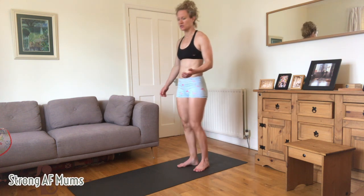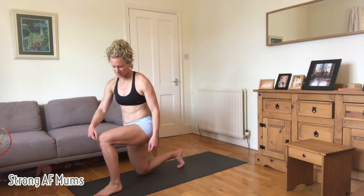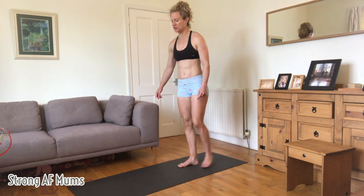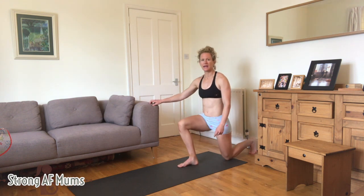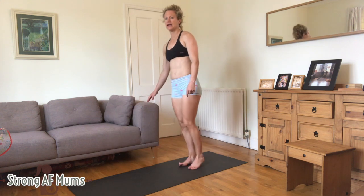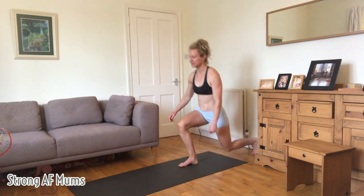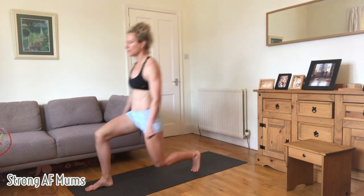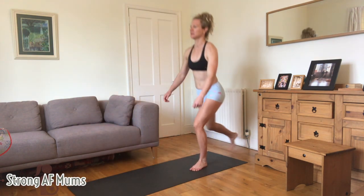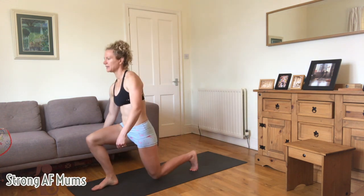A back and forward lunge starts with a front lunge. Make sure your knee and your heel are almost in line. Push away with the front leg and then take that same leg back. So forward and then back on the same leg. If you do the other side: forward, push away with the front leg and then take it back. All you're doing is forward and back lunges.